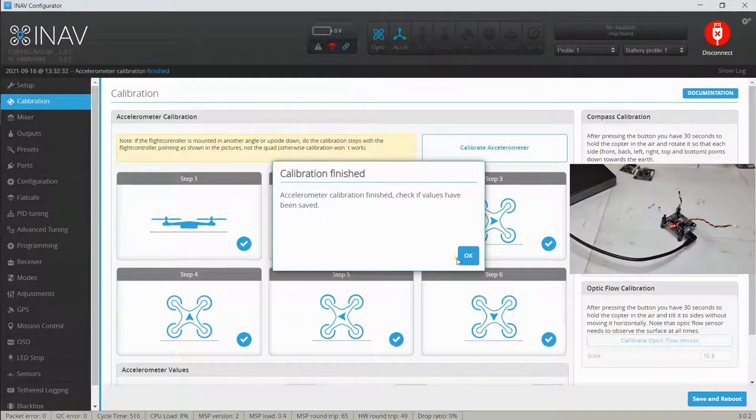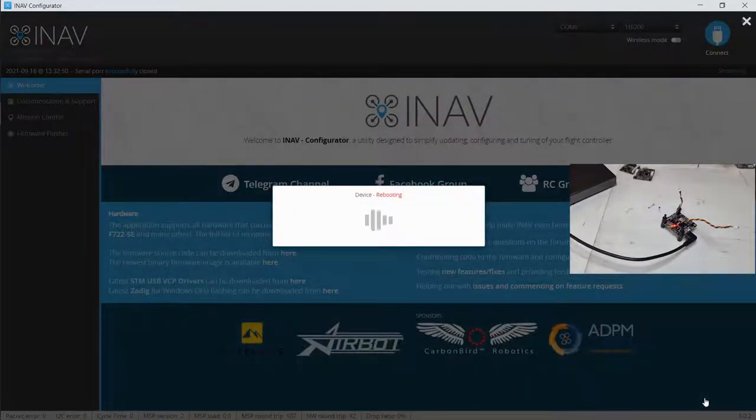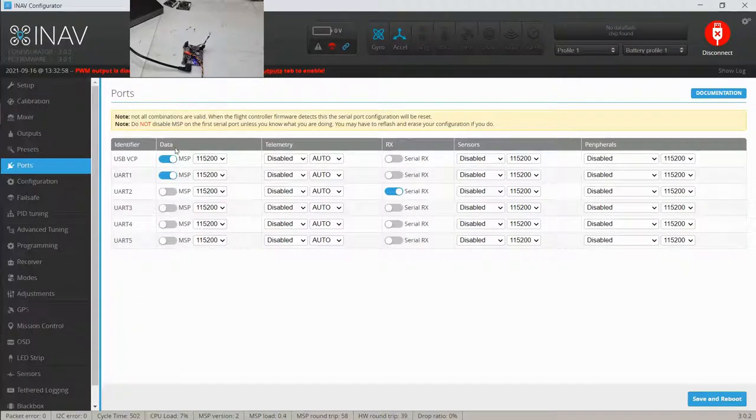We're going to say OK to that, and now we're going to do a Save and Reboot just to make sure it stays. The accelerometer calibrated flag is showing — it's all good. I don't have any peripherals like a compass or GPS attached, so there's nothing else to calibrate. This is now ready to fly and will self-level when all the other components are attached.